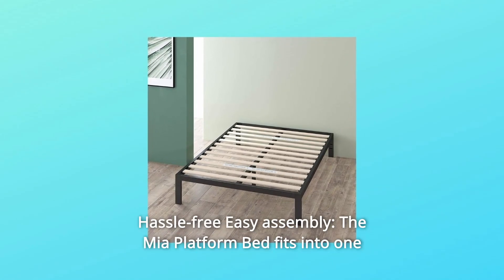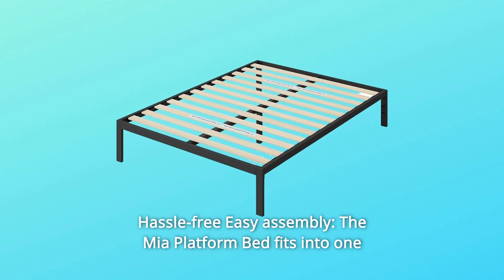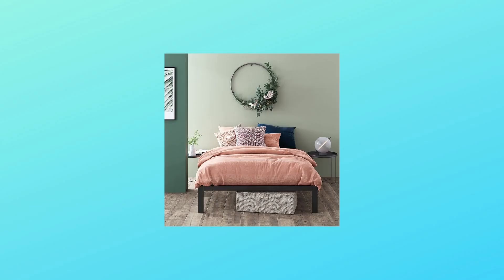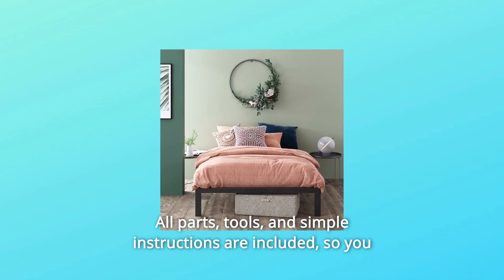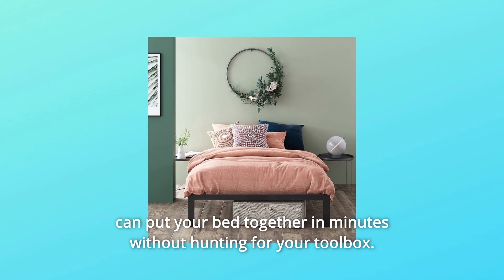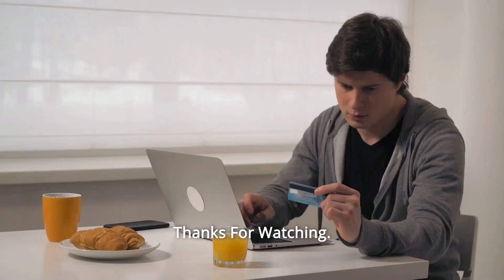Number eight: hassle-free easy assembly — the Mia platform bed fits into one convenient box that's easy to unpack. All parts, tools, and simple instructions are included so you can put your bed together in minutes without hunting for your toolbox.